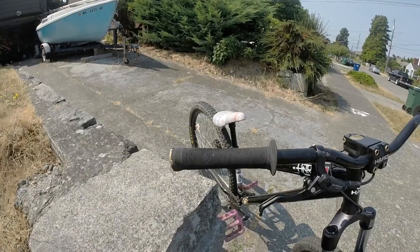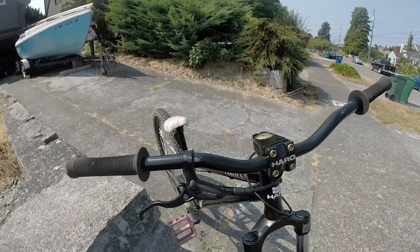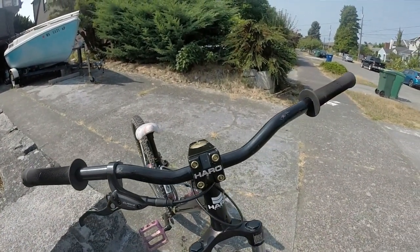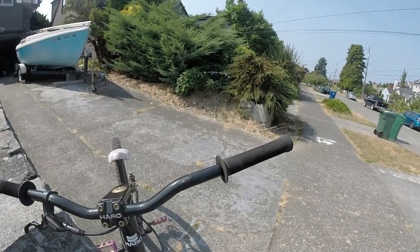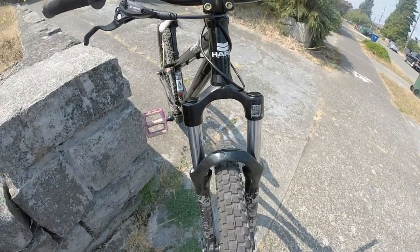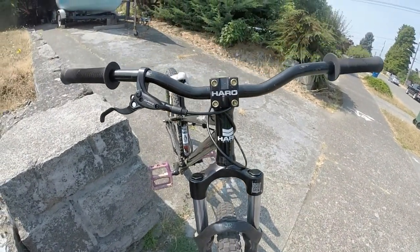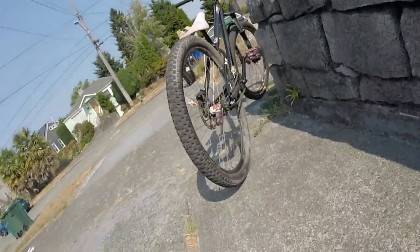I replaced the stock brakes, which were Tektro mechanical disc brakes. In my opinion those are not the best for dirt jumping and they are very hard to stop with. So I replaced them with some very affordable hydraulic disc brakes — they are Clark's M2's and they are around $30 off Chain Reaction. These brakes work surprisingly well and make you stop very fast. They almost work just as well as my Tektro Geminis.